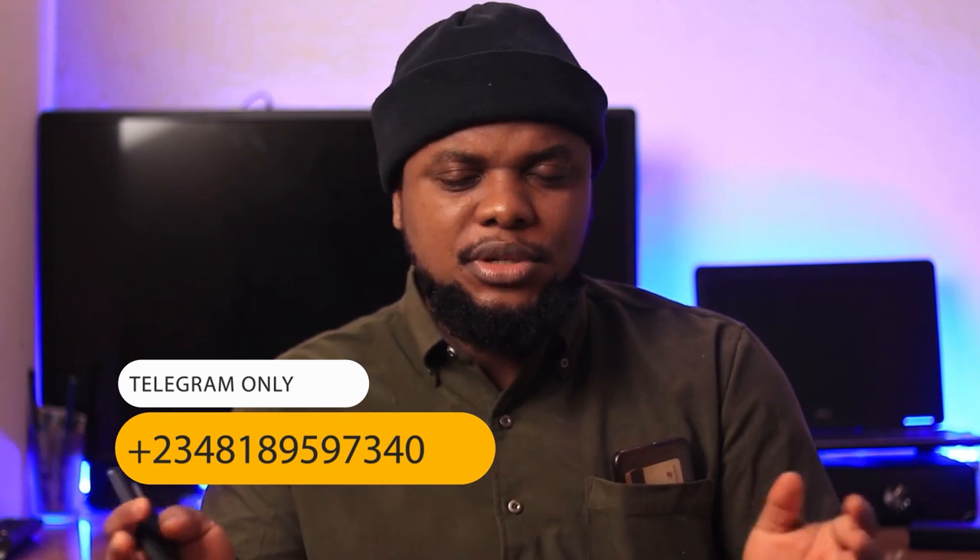If you are a beginner or a person trying to brush up on your skills, I offer online courses. I'll be showing a demo on how to make a jumpsuit, so you can watch and see if it would be convenient for you to learn online. If you're interested, send me a message on Telegram — the number is on the screen right now.